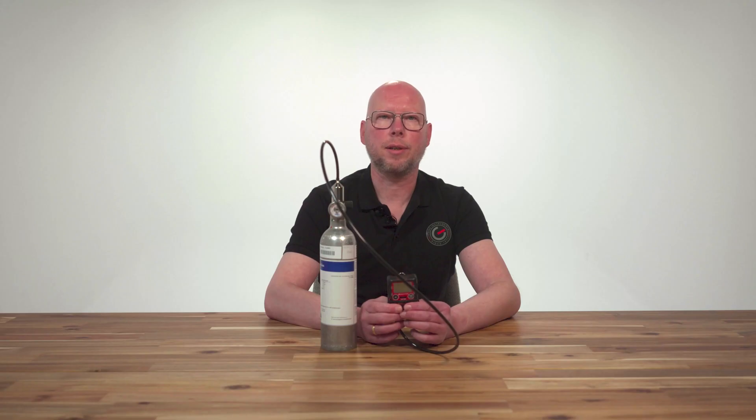It is not advisable to change regulators on the gas cylinder every time, because every time this will allow a small amount of air from the atmosphere to enter the gas cylinder, finally resulting in a less stable gas mix.